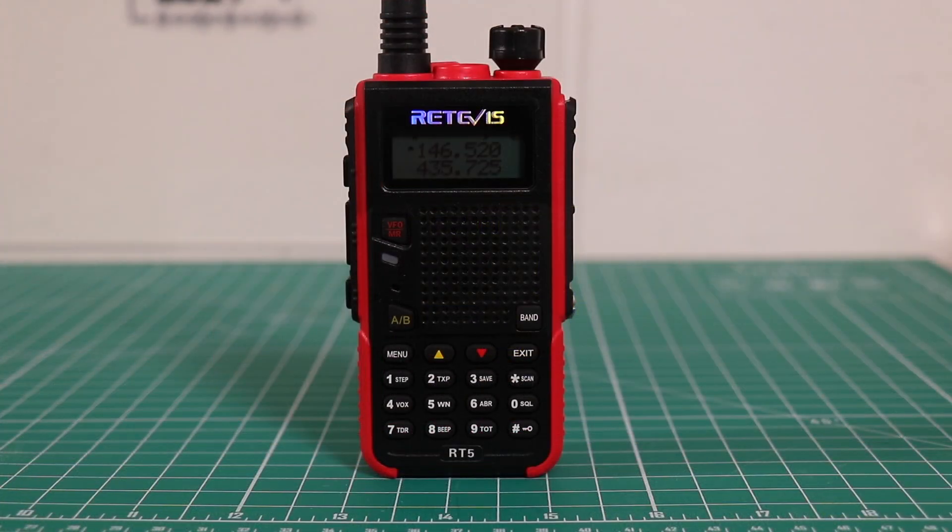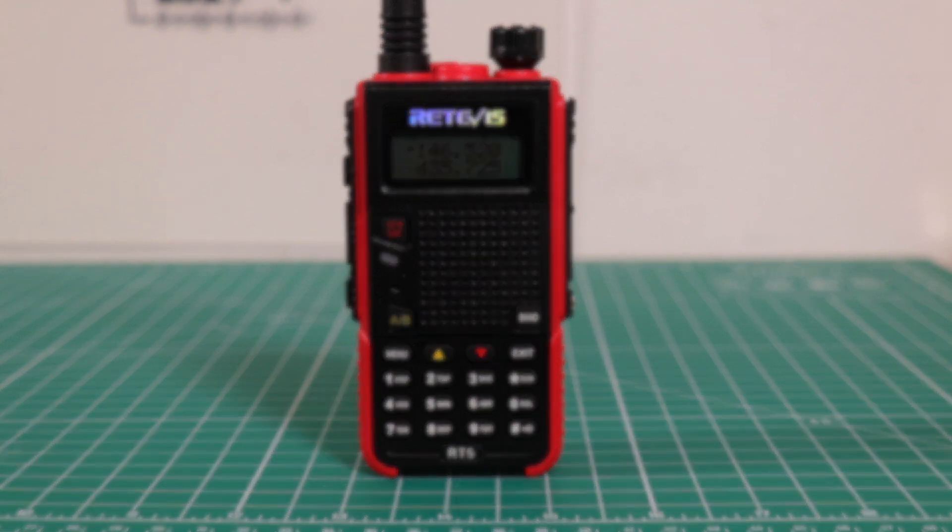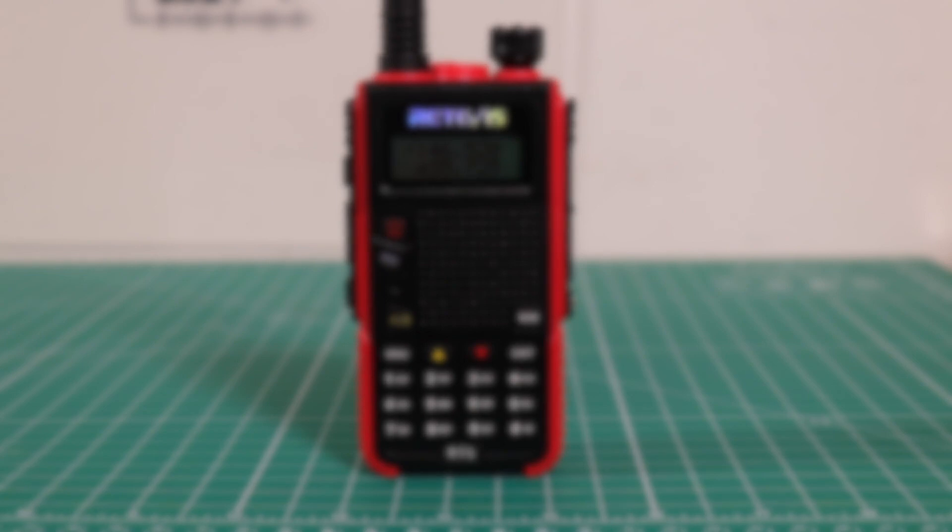Despite the fact that this radio doesn't hit the 7 watts as advertised, I still think it's a pretty solid radio. It's a great radio to keep in the car, a good starter radio, and if you have young hams, it's perfect for them. I really appreciate you taking the time to watch this video. If you have any comments, questions, or concerns, feel free to leave them in the comments section below. Please subscribe and click the bell to be notified each time I upload. There's a Patreon link in the description if you'd like to support the channel. Thanks for watching.